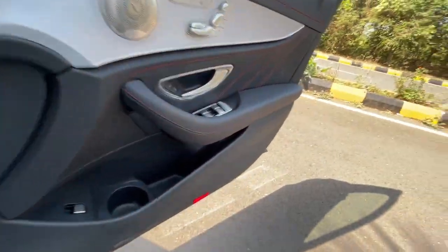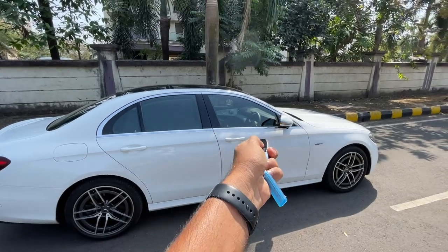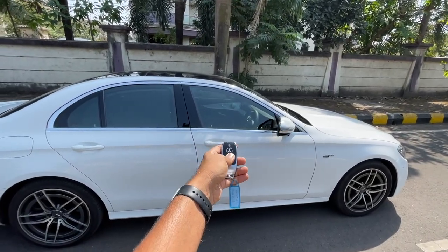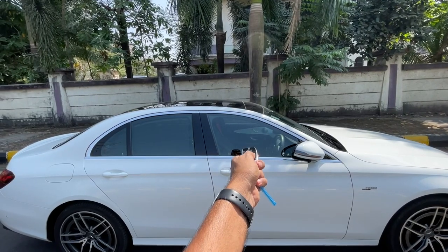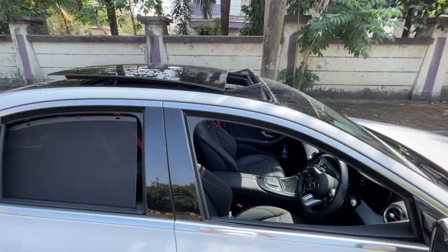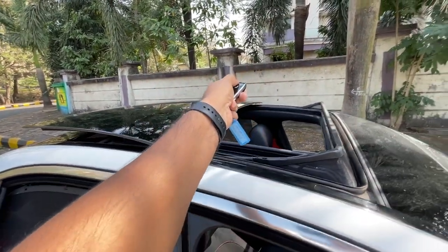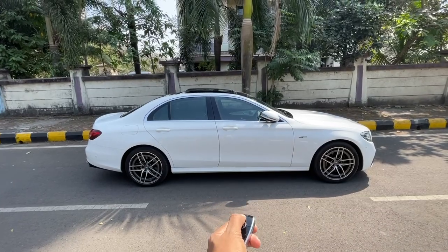The audio quality is absolutely phenomenal — exactly what you'd expect from a Mercedes-Benz. Let's lock the car and check the window drop feature: hold the key and all the windows come down and the sunroof tilts open — a cool feature. The ground clearance looks low and driving over big speed breakers will require care, but it manages to clear without issues.